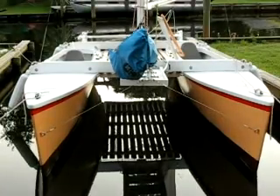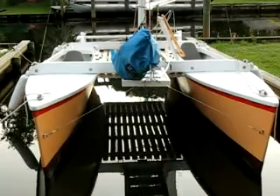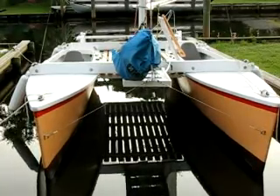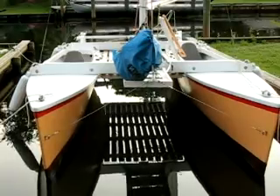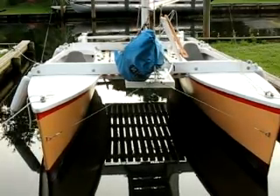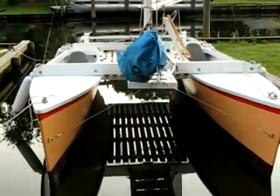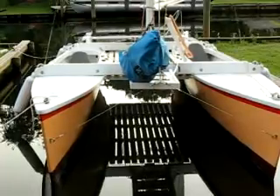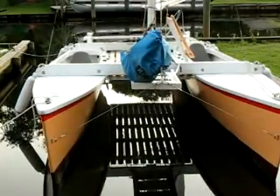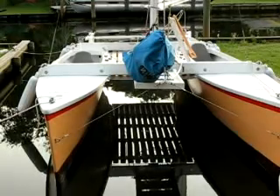This shows how the forestay bridle is rigged. There are U-bolts that go through the stem of either hull. The rigging wire goes up to a little setup with three tangs to provide a mounting point for the shackle that carries the Dyneema lanyard that tensions the forestay.